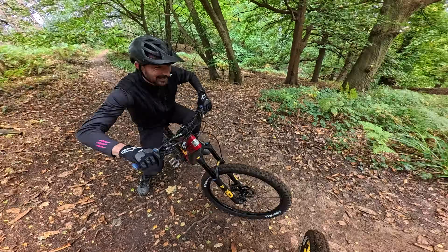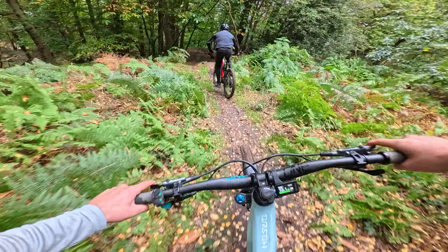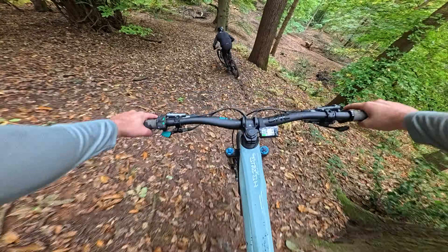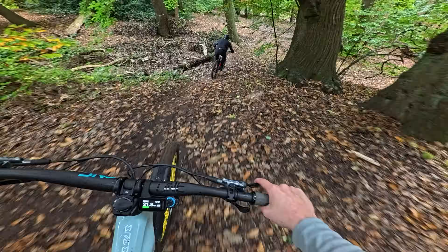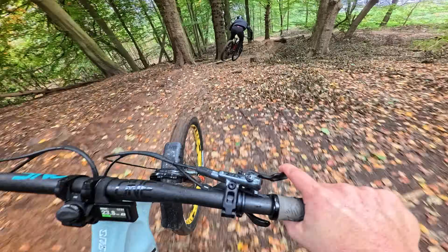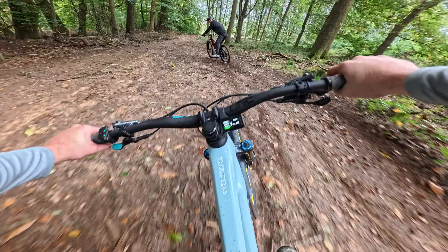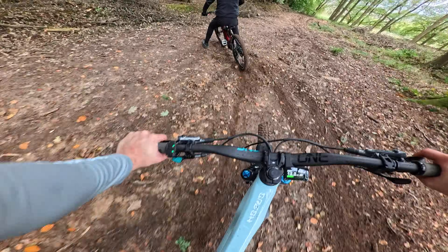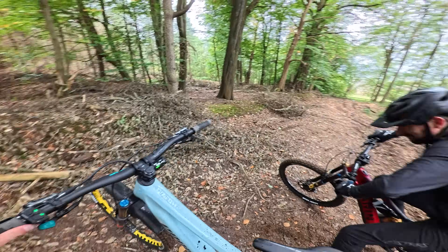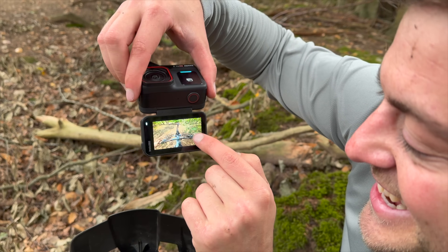Okay, trying to stay close — whoa! Yeah Neil! I'm gonna watch that back, that was wicked. How close we got!